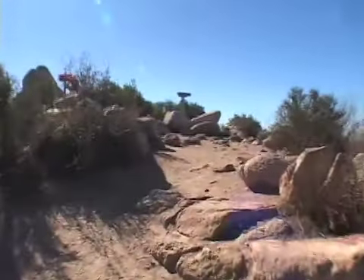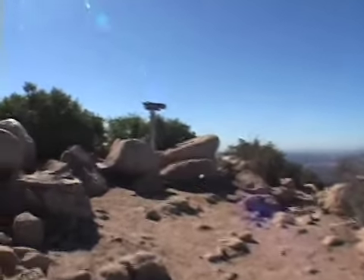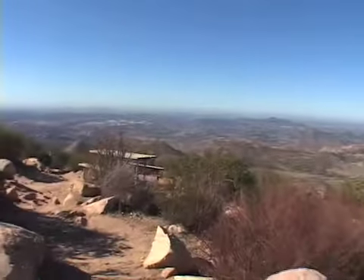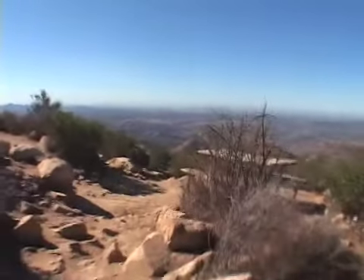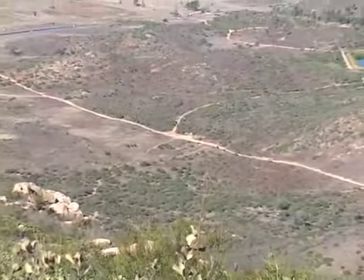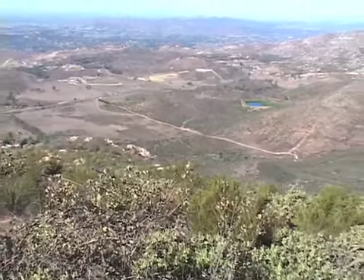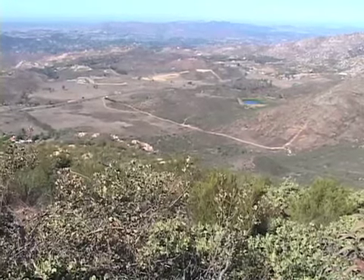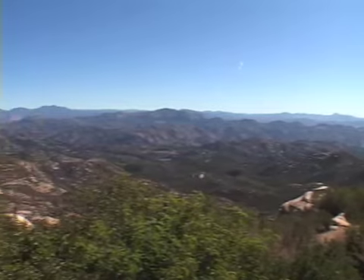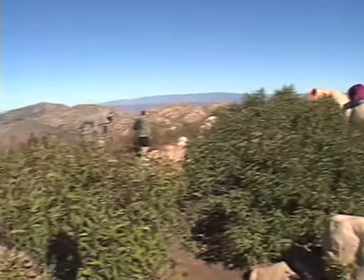Coming up to the summit now after this series of switchbacks, and there are a few things to see here. You have a little telescope option there, which I've never actually looked through — I'm not even sure if it works or not. There are some picnic tables and a few other items up here. That is the long straight part of the trail and the road that you can see from the summit. Another panoramic view from the summit — you can see quite a ways off. Iron Mountain is a pretty nice area, nice trail.